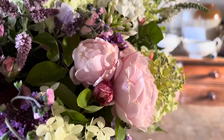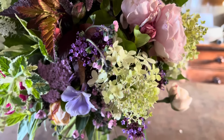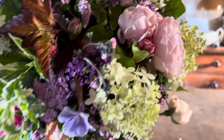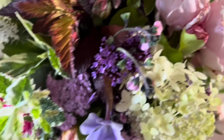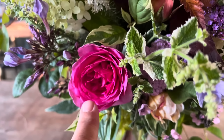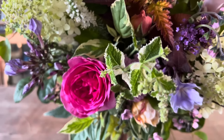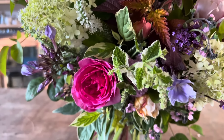This rose is St. Swithin's — sorry, that's St. Swithin's. That one is Gertrude Jekyll. Many thorns have had to be taken off that rose.